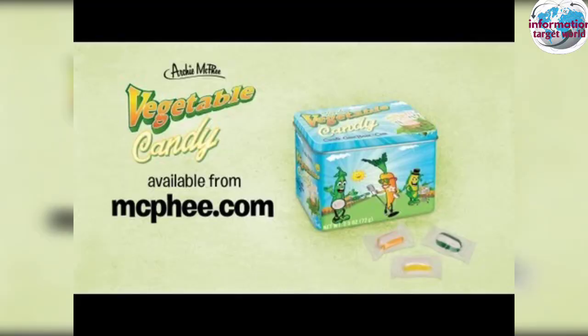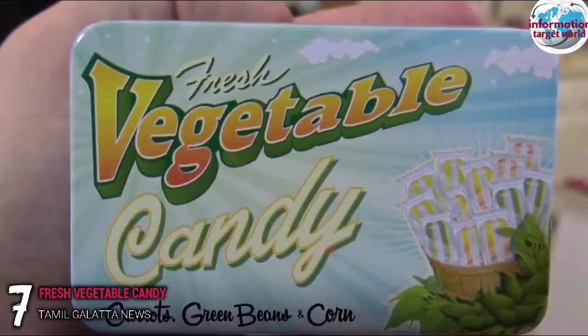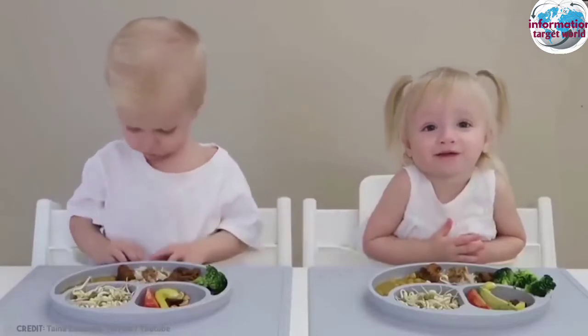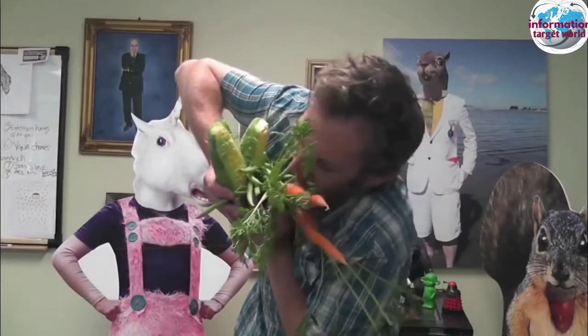In our video, it's vegetable candy. If you want to eat vegetables, it's a lot of vegetables. This is why they have stamina and vegetables.